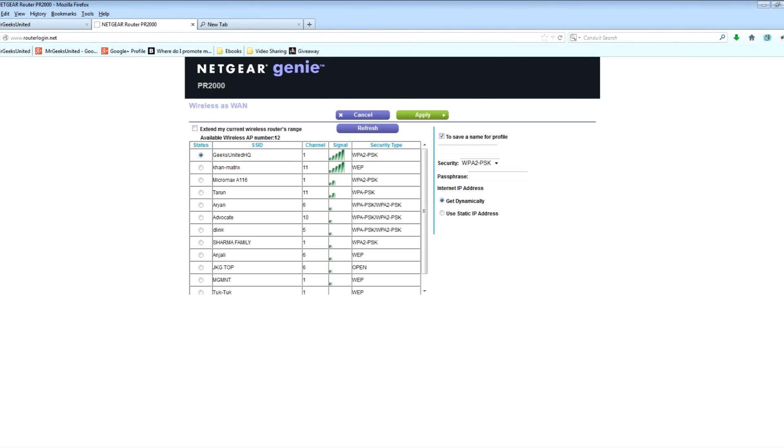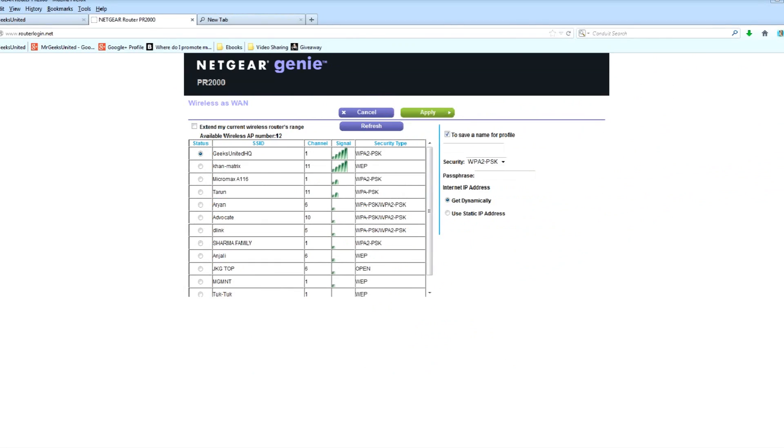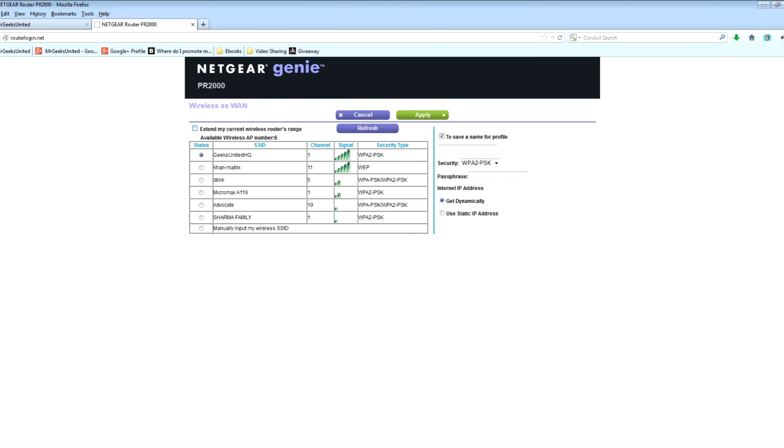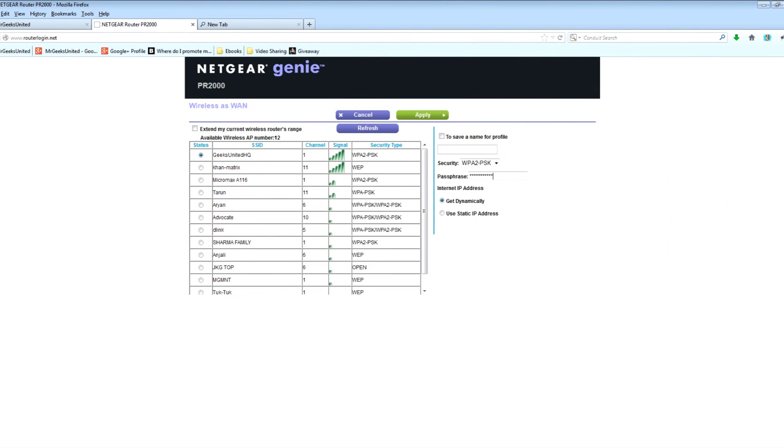The Wireless as WAN screen displays, which shows the available wireless networks. Make sure that the 'Extend my current wireless router's range' checkbox is selected. Select the wireless network that you want to connect to and enter the related security information for that wireless network.